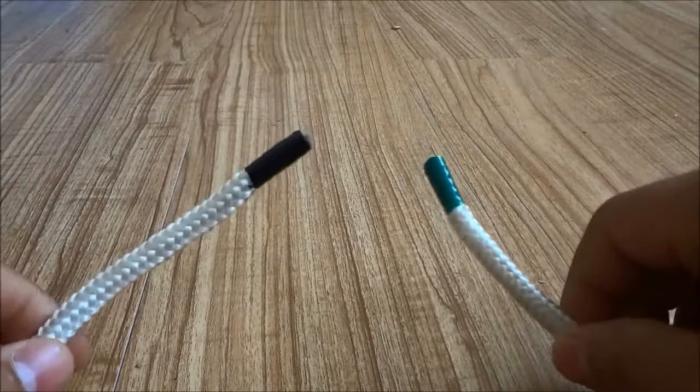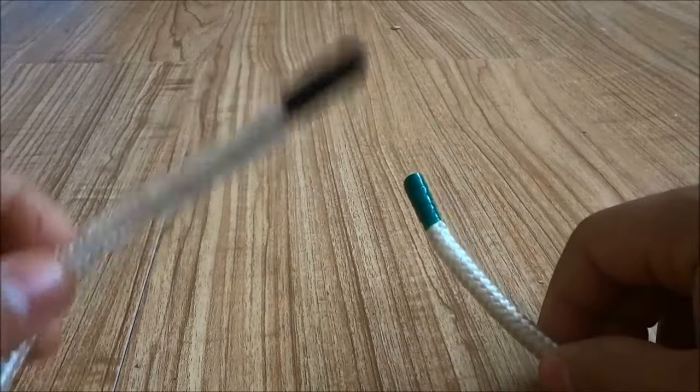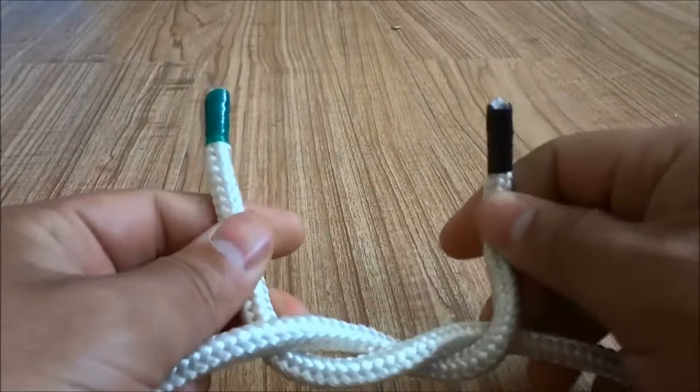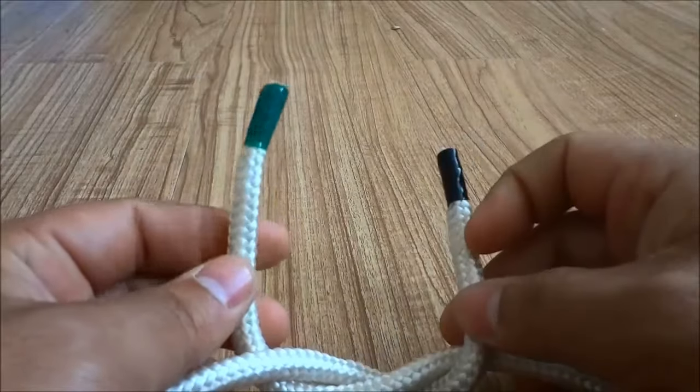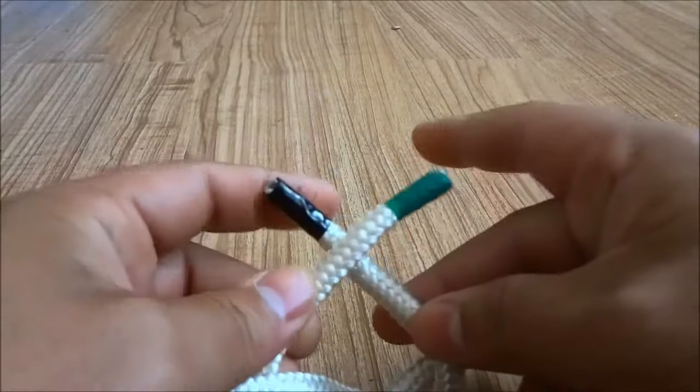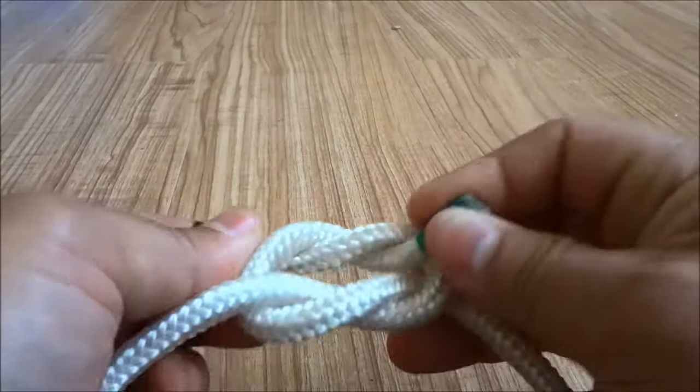So you're going to start off by taking the rope end on the left and putting it over the right and wrapping it around just like that. Then you are going to take the rope end that is currently on the left and put it over the right and wrap it around just like that.